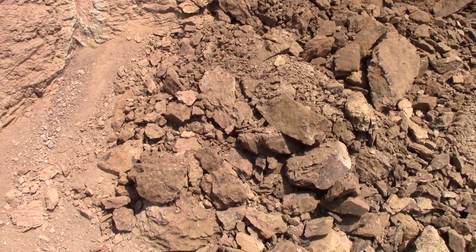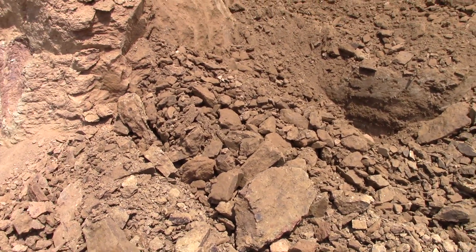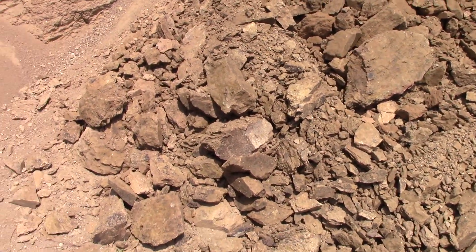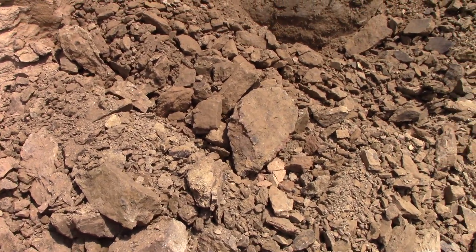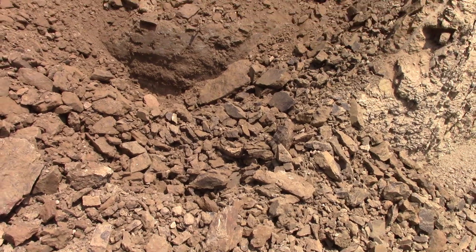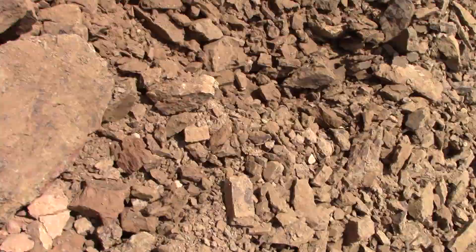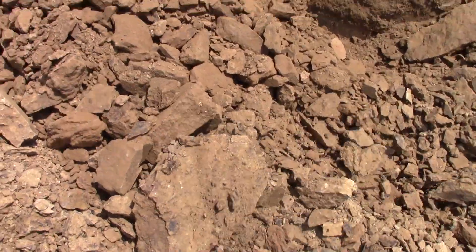We needed to dig the ore to run through the plant anyway. You can see how hard this is — it looks like dirt but it's really volcanic rock. It comes out in chunks like this and we run it through the scrubber trommel and it breaks down and releases the diamonds that are inside. These really are hard chunks.